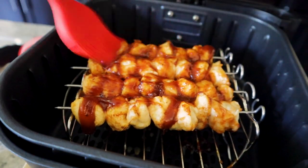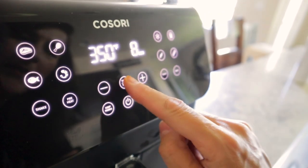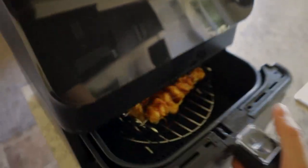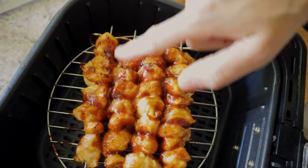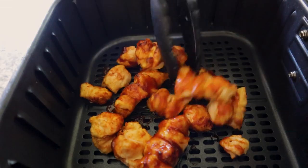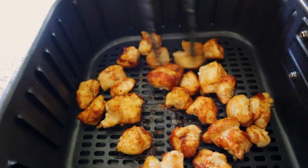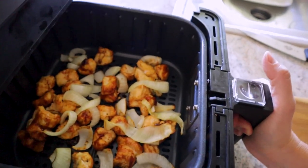I'm going to rotate the chicken and brush on a little more barbecue sauce. We definitely don't need eight more minutes, so I'm just going to bring the time down to about three more. There's some caramelizing going on there. And if you don't have kebab racks, never fear — you can do it in a single layer in your air fryer and add veggies in the basket too.